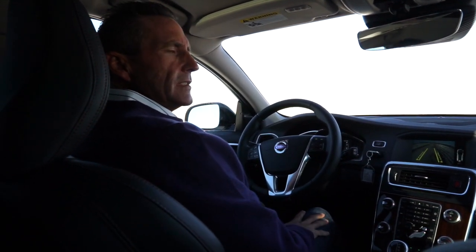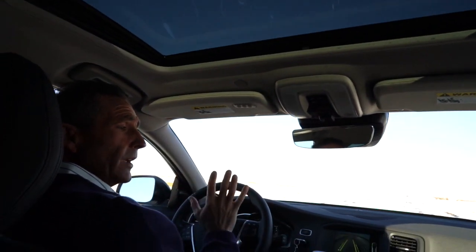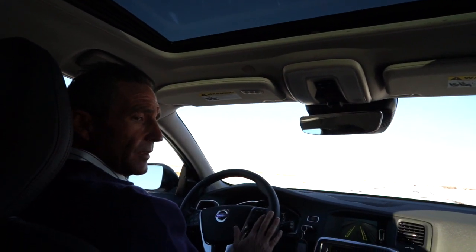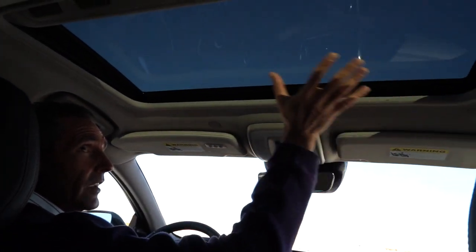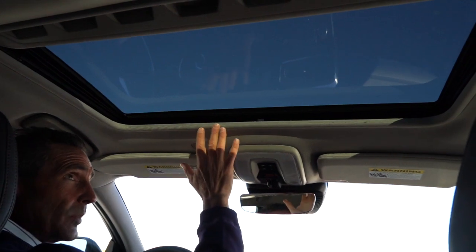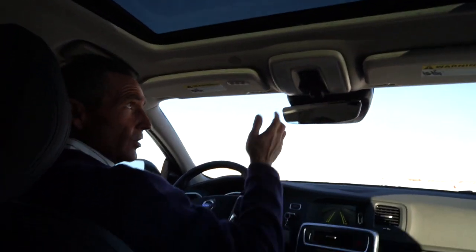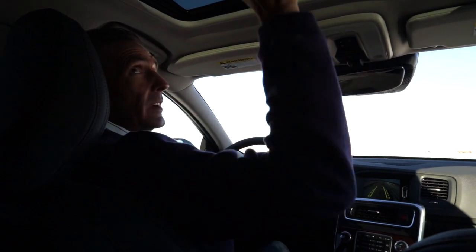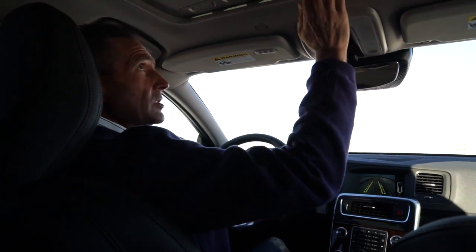We're going to go for a quick drive now in the 2016 Volvo V60. It's cold outside, so some of what we'd normally go through in the interior we'll do now. It does have a nice sunroof — not super deep, but a nice one. You open and close it with a button. There's also a sunshade that closes up and down, which makes it quieter and a little warmer.